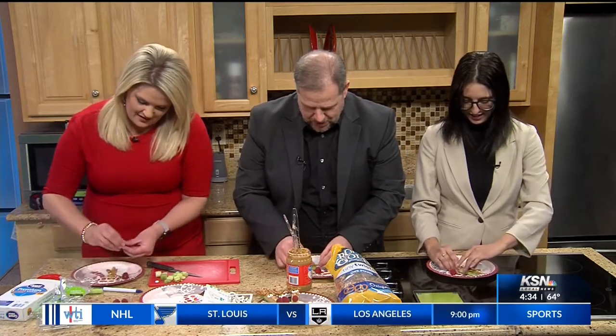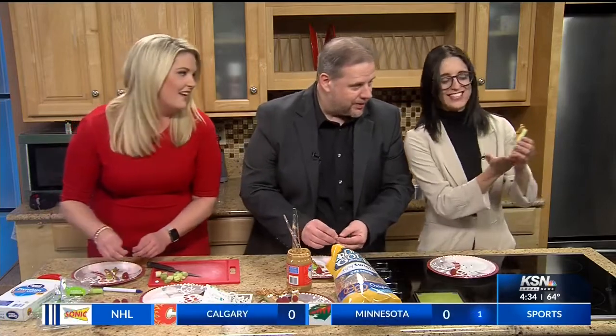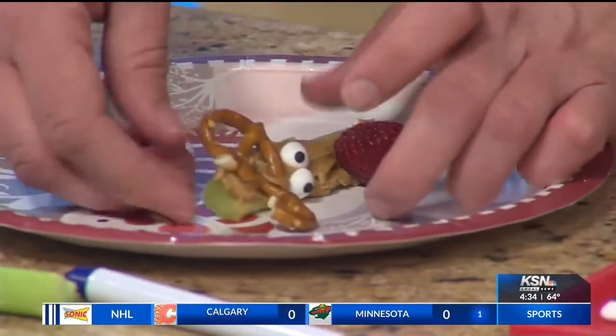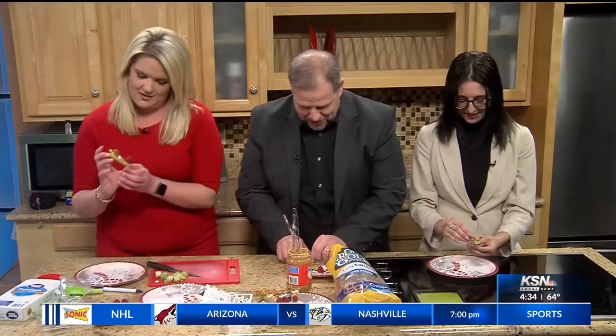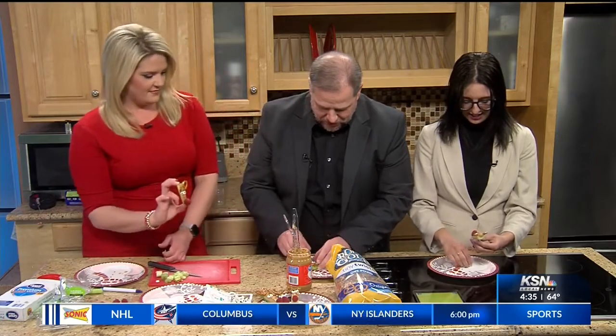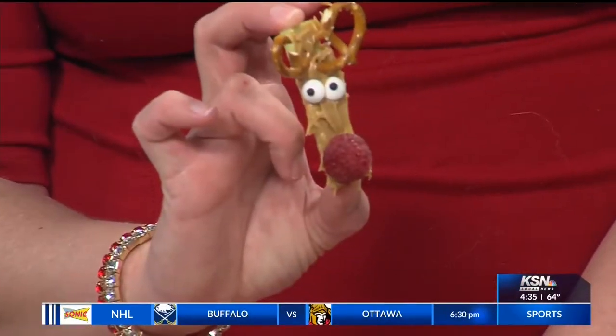The pretzel fell and it looks like something else — oh no! Then you add Rudolph's nose and you're done. Wait, that's all there is to it? That's it. So here's Rudolph's nose right there. Did you get it? Yay! How cute.